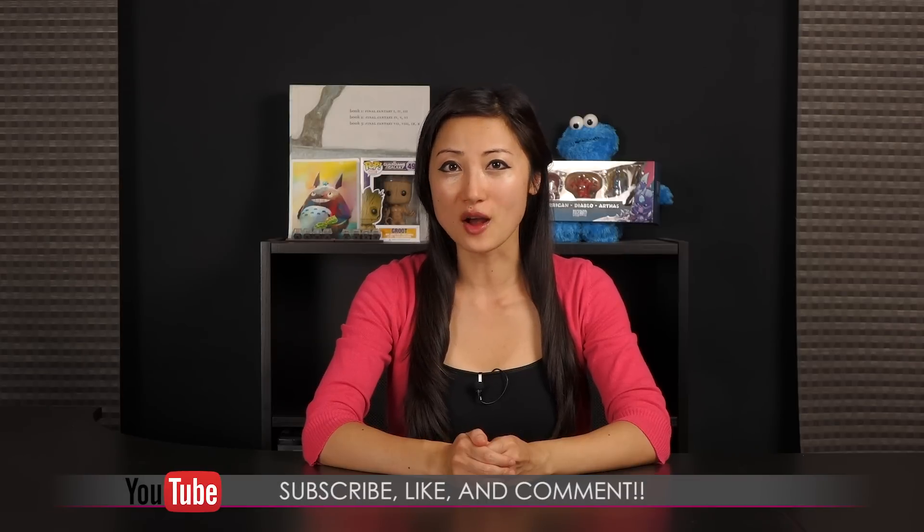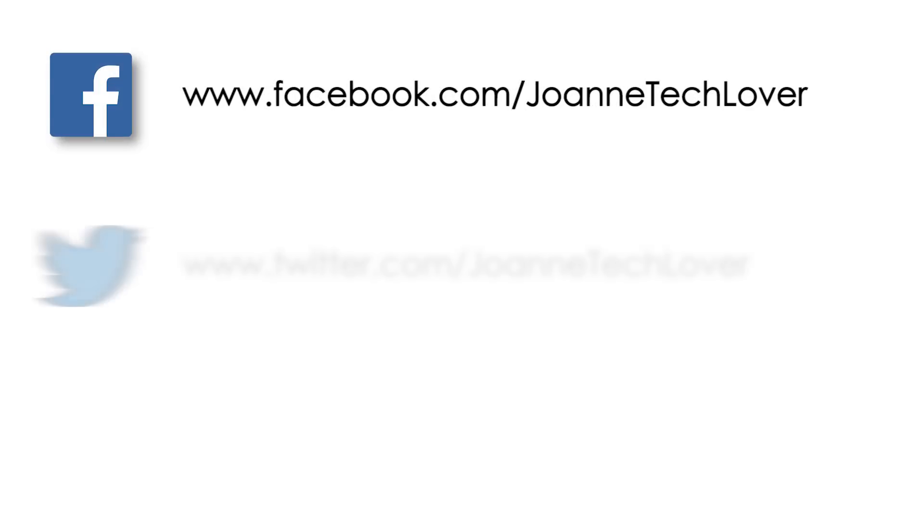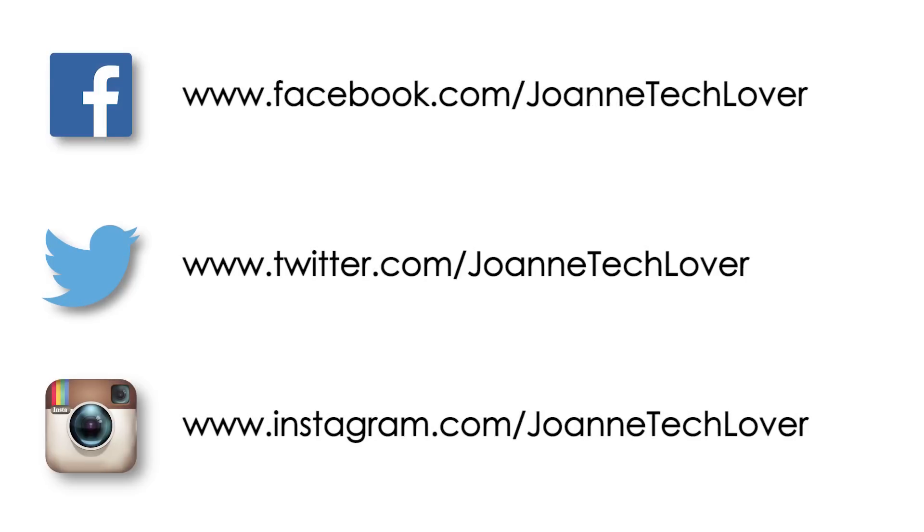That wraps up my event coverage at Computex 2016 on Corsair's booth. If you like what you saw and you want to see more like it, be sure to hit the like, comment, and subscribe buttons, as well as follow me on social media: Joanne Tech Lover Facebook, Joanne Tech Lover on Twitter, and Joanne Tech Lover on Instagram.